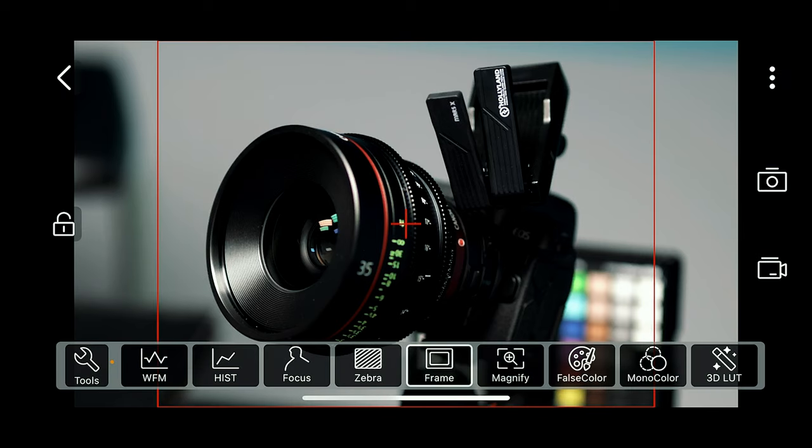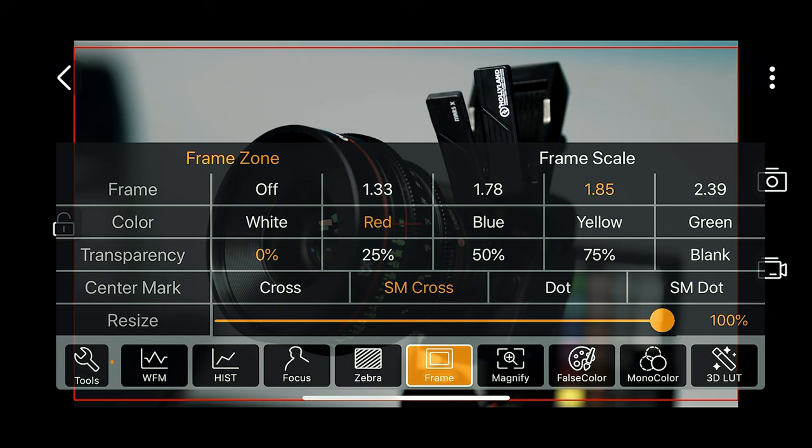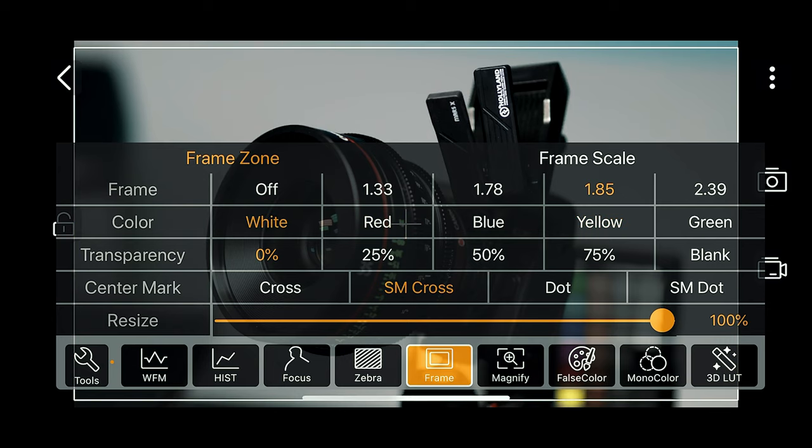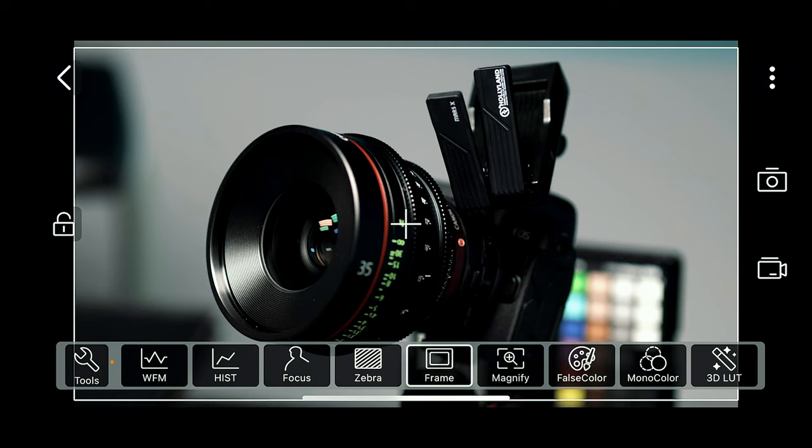You can also change your frame guides. If you press and hold, it allows you to set up a number of different frame options, and you can also decide what color you want the frame to be. Personally I like white, and you can set the transparency to whatever you'd like — I usually keep it at about 25%.